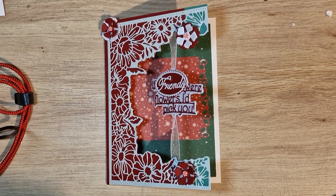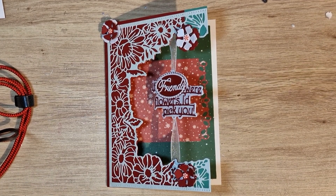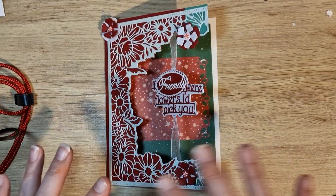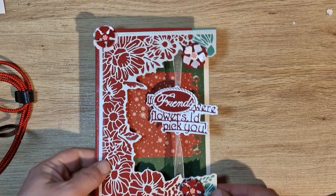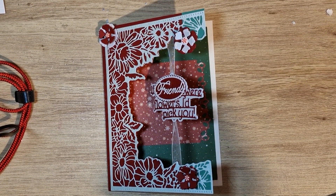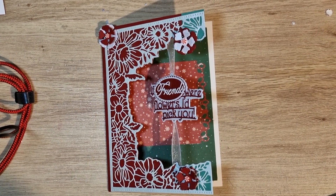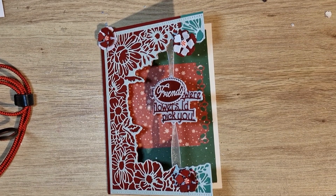Hi guys, sorry about all the shadow but obviously it's night time and I need a light on to see. I don't know what happens with this light but my ring light never used to cause a shadow and this one does. So anyway, I am taking part in Fun Card Friday and it's hosted by Kelly Santi Designs and Creative Chica Hauls Crafts — I think I've said both of those right — and I will link them in the description or in the title, I'm not sure yet.